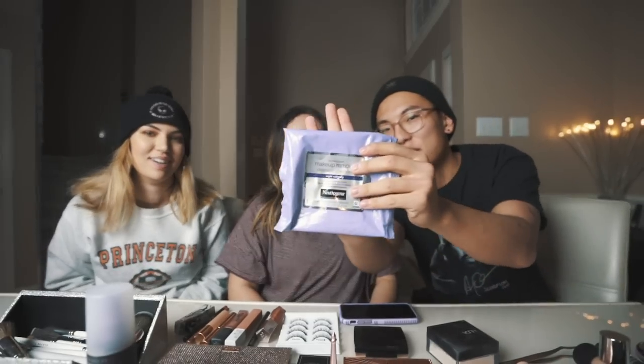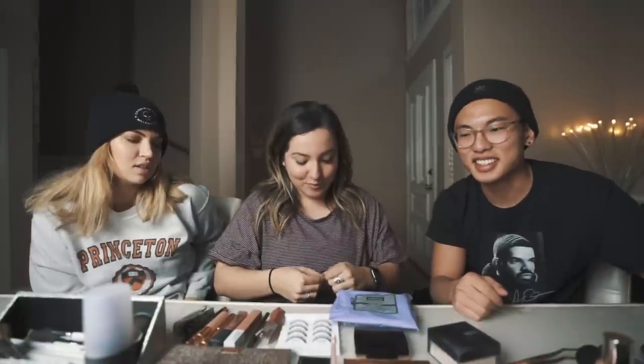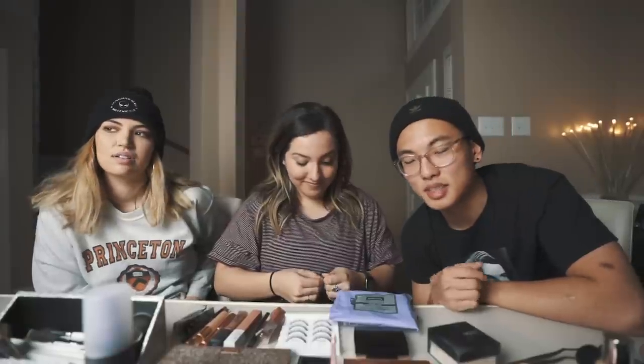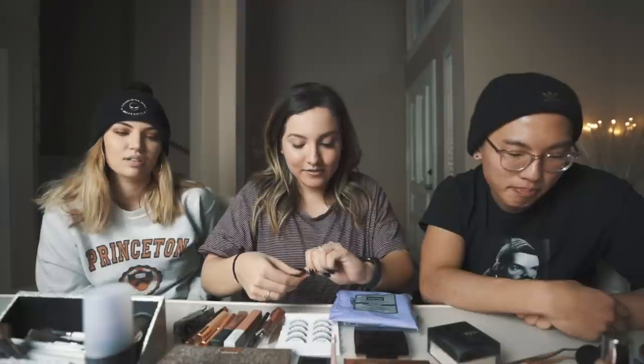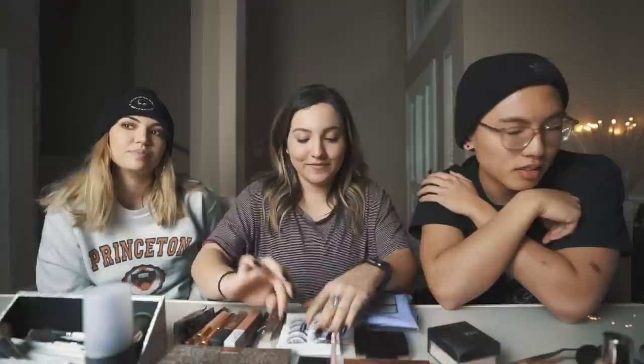Hey, what's happening guys? It's your boy Nick Chae. Today we are doing my best friend's makeup with Alyssa and Emma. This is what Alyssa's makeup looks like when she does it, and she's gonna take it off and then I'm going to be redoing it. So first we have a casual beat — apparently a beat is the term for makeup. The ladies know. Emma is going to be talking Nick through what to do.